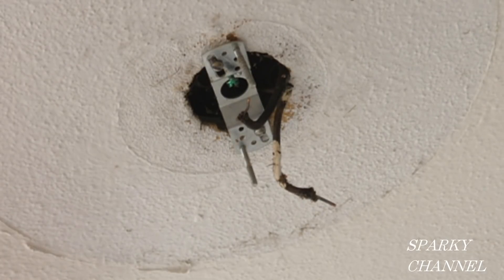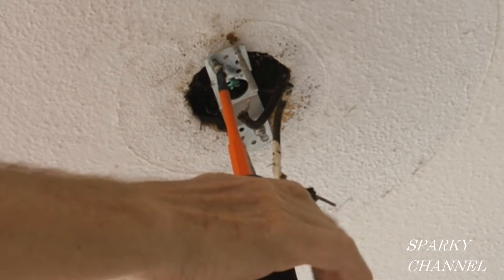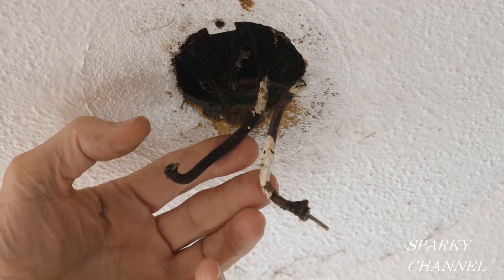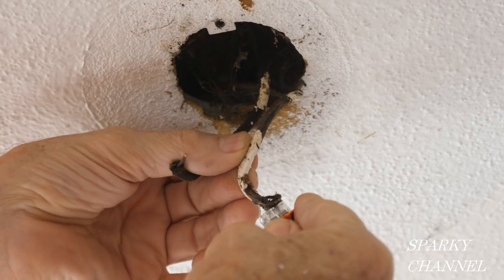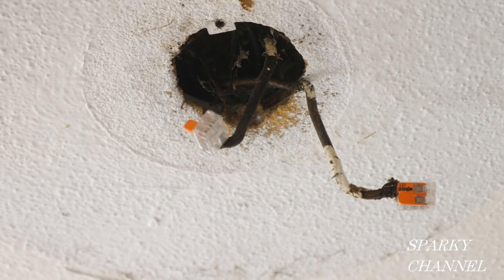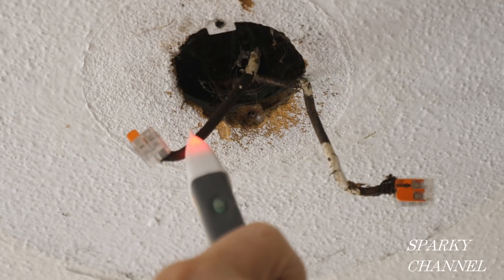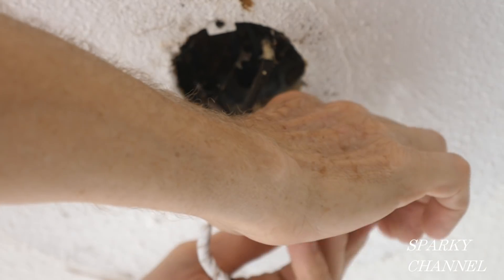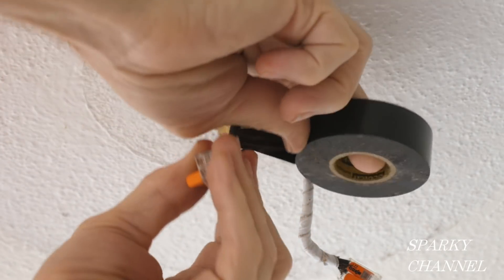Remove the mounting screws that hold the mounting strap onto the lighting box. Since this is a 1957 house, these screws are a straight slot. After removing the mounting strap, we have two wires — both have white and both have black. To identify which is hot and which is neutral, I'll put a lever nut on each and turn the circuit breaker on. This one's not showing hot — this one is. So this is the neutral and this is the hot black wire. Now I've turned the circuit breaker back off.